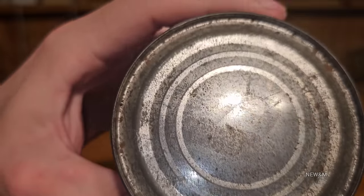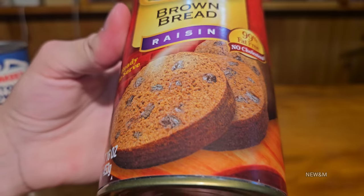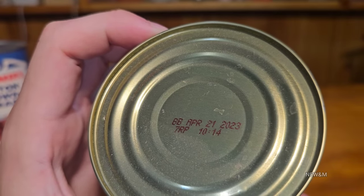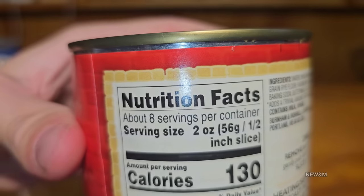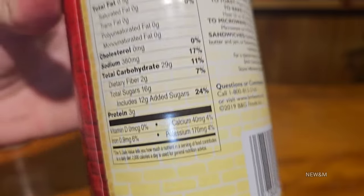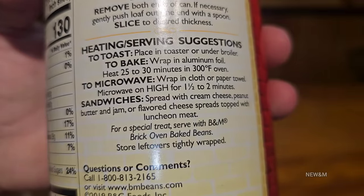We'll follow the other one's instructions since it seems a little easier. We'll have to open both ends of the can. I usually only open the bottom to preserve the can's look on my display shelf. The brand new one has an expiration date - the old ones were not required to have it. Since the old one doesn't have a zip code on it, it's most likely older than 1963, so probably from the 50s. The new one has all the nutrition facts, none of which were required back in the day.